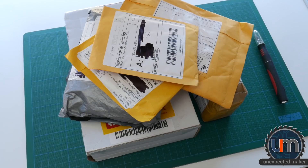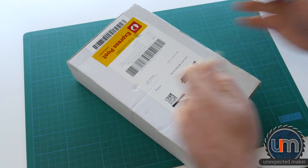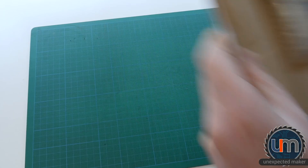Hey everyone, welcome to unexpected mini mail number one. Let's get started. I'm going to open with the Core Electronics package this time. After my last video where I mentioned that I don't actually buy from them that often, I seem to be buying from them a lot at the moment.